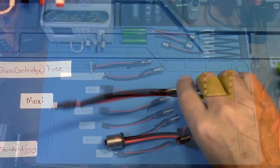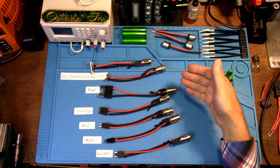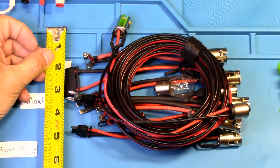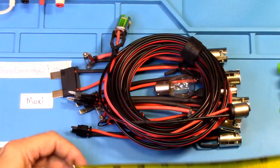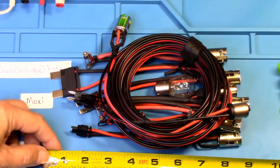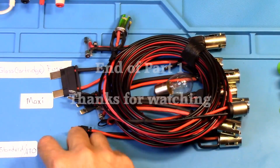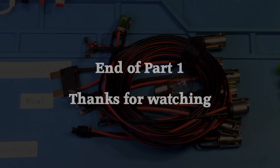If you do it the way I just did it, you'll have seven adapters total. You'll need a case roughly 6 inches by about 9 inches, possibly 8 inches. I'll see if I can find something and add it to the description for the case. Let me go look right now and see what I can find.